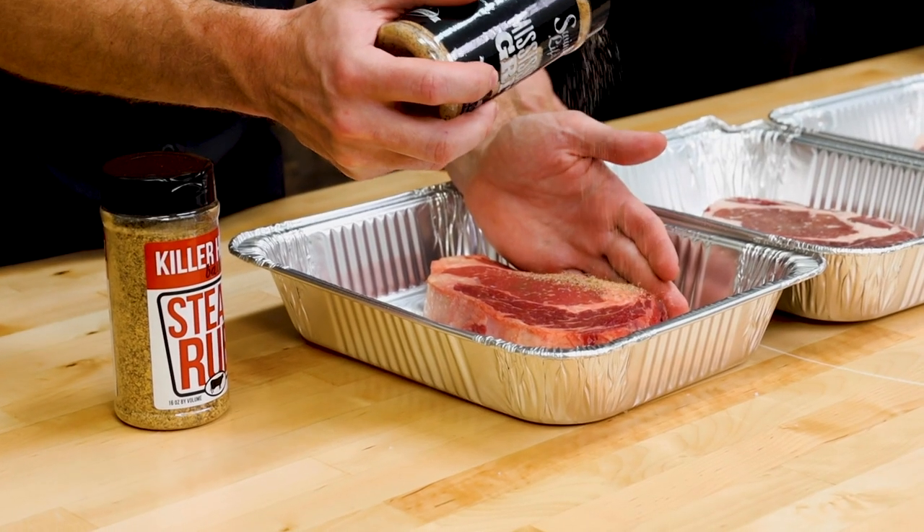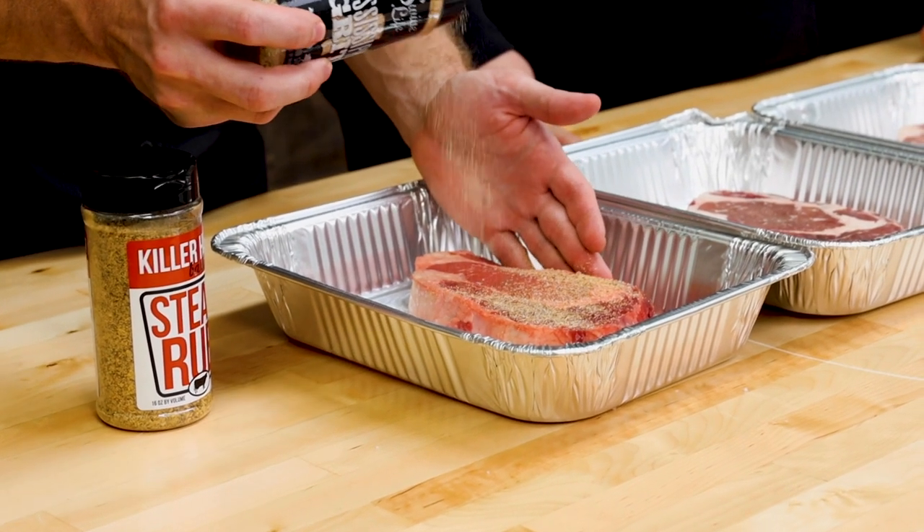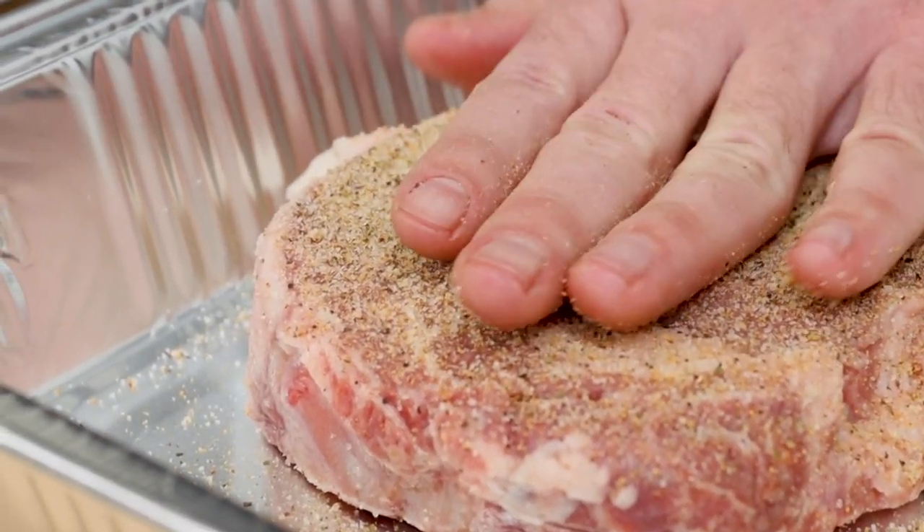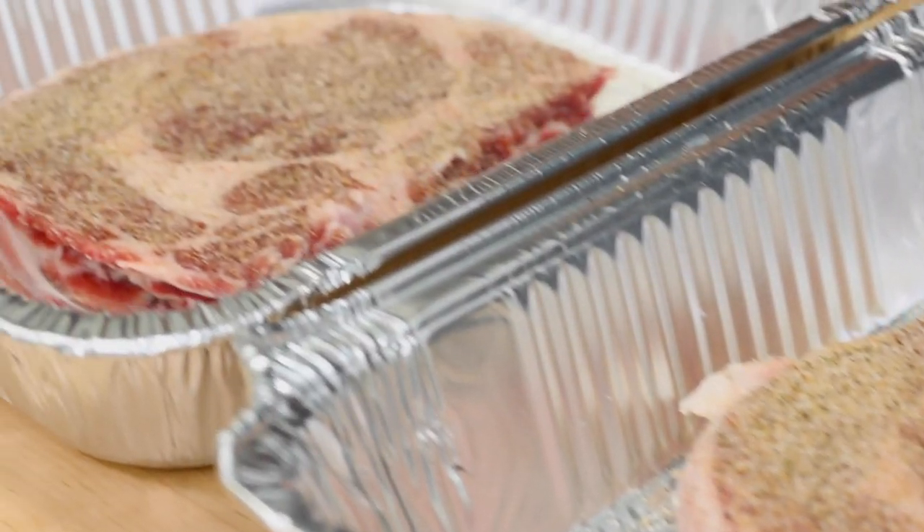It's super soft — you can almost pinch right through it. We may have overworked it with 30 minutes in the pineapple, but we've got to get some seasoning on them now and get them out on the grill so we can taste and see what the texture's like on these steaks.